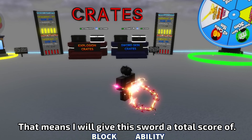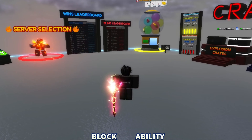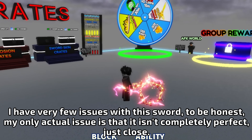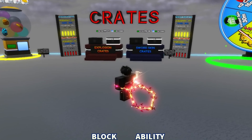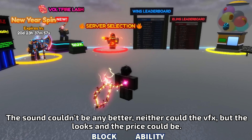That means I will give this sword a total score of 9.8 out of 10. I have very few issues with this sword. To be honest, my only actual issue is that it isn't completely perfect — just close. The sound couldn't be any better, neither could the VFX, but the looks and the price could be.